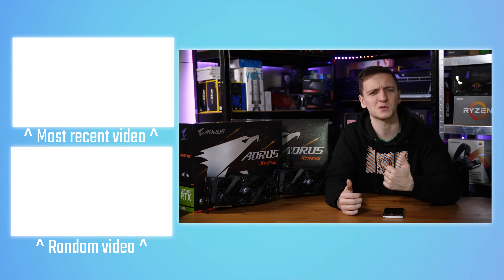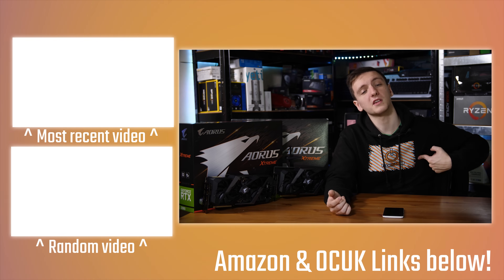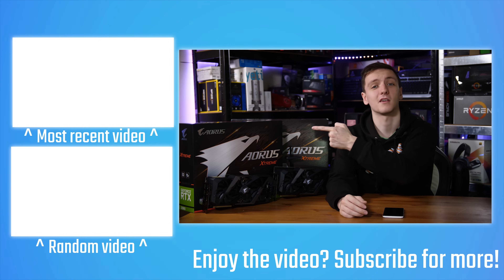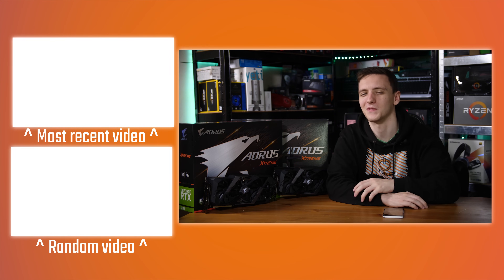If you want to support the channel and keep me making videos on a Monday, Wednesday, and Friday basis, check out the affiliate links in the description — Amazon and Overclockers UK links that help me out at no cost to you. I'm also grateful to my patrons, and if you want to become one and get cool rewards, the link is down there too. There's also Private Internet Access VPN, Humble Bundle for cheap games, and merch if you want a hoodie or t-shirt. If you're new to the channel, hit subscribe, check out the other videos, and if you have any questions, leave them in the comments. Thanks for watching!